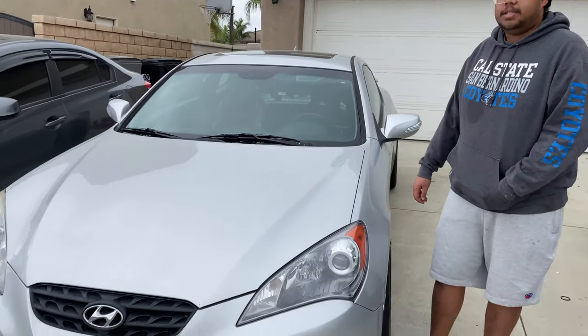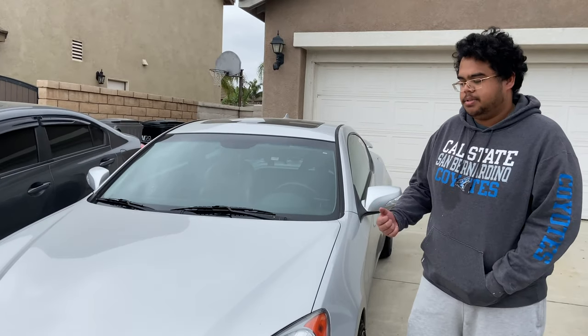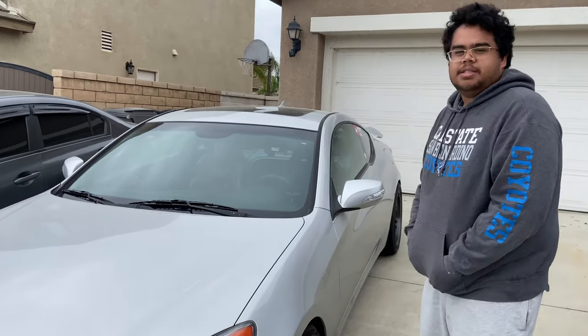Hey guys, I'm Leno. This is my 2010 Silver Genesis Coupe. It's been on here before and we just got a couple changes that he wants to check out, and then we're gonna have a little fun with it today.